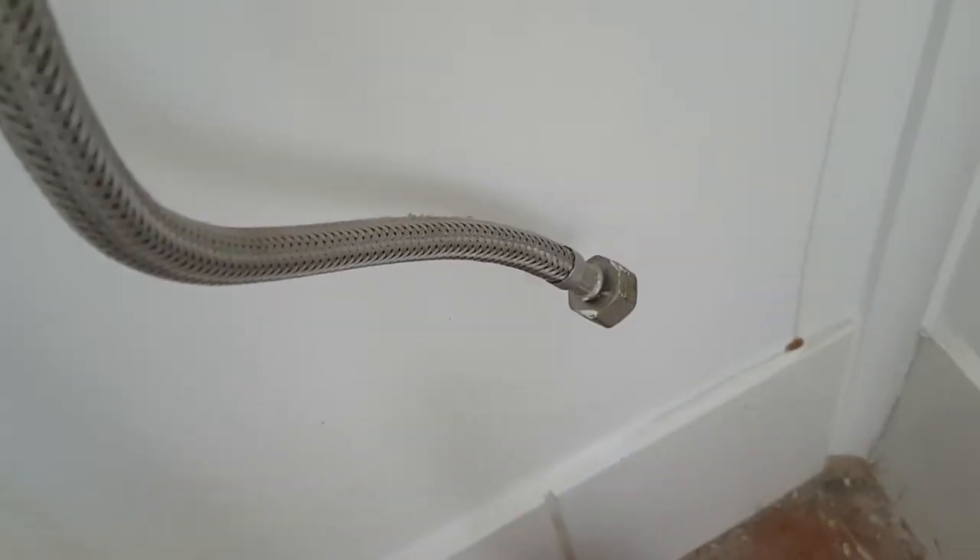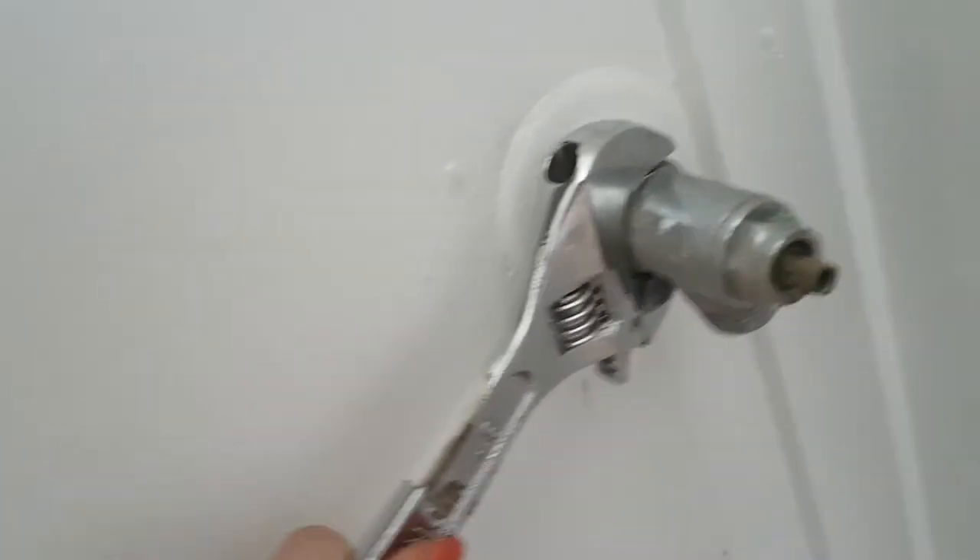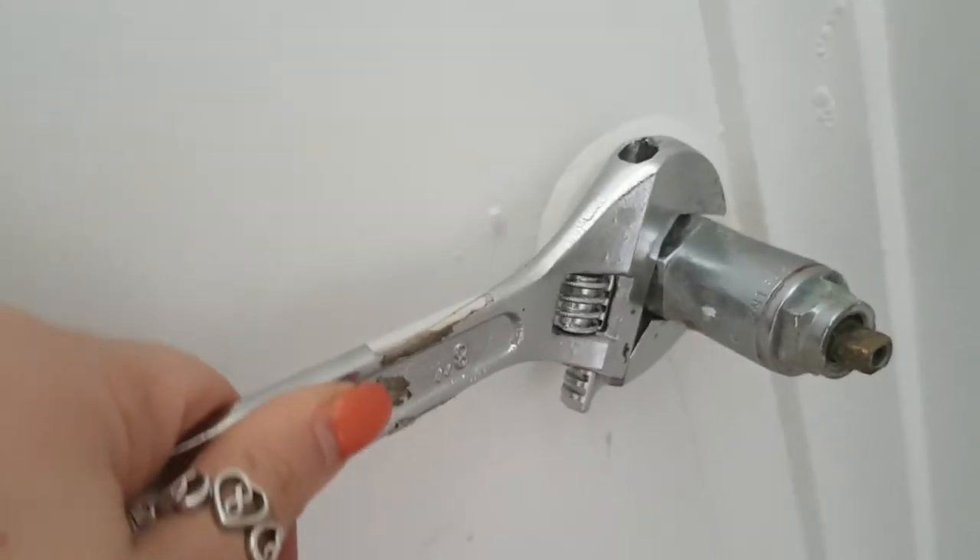It did take quite a while to do this step, and I got a lovely surprise at the end of it. Just check — you can see that a little bit of water is coming out of the hose that goes to the cistern, so make sure that you've got something on the ground or you're prepared to wipe that up afterwards.